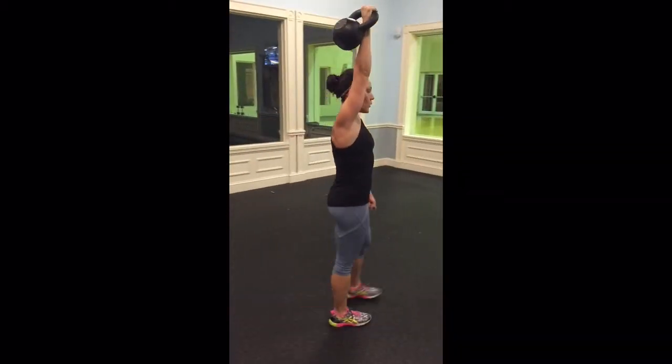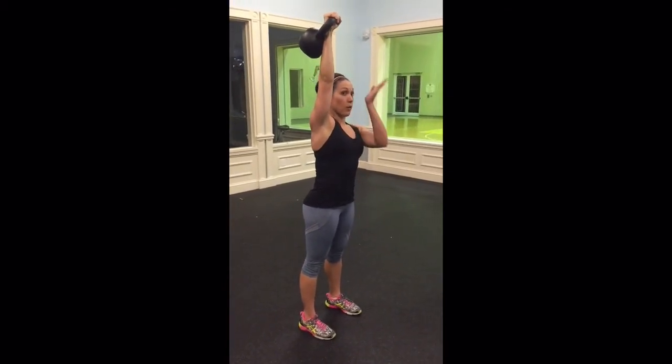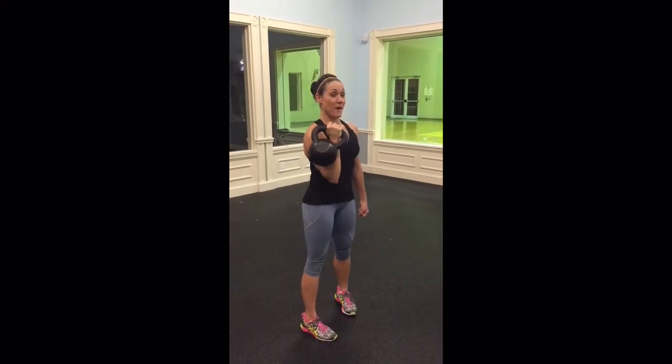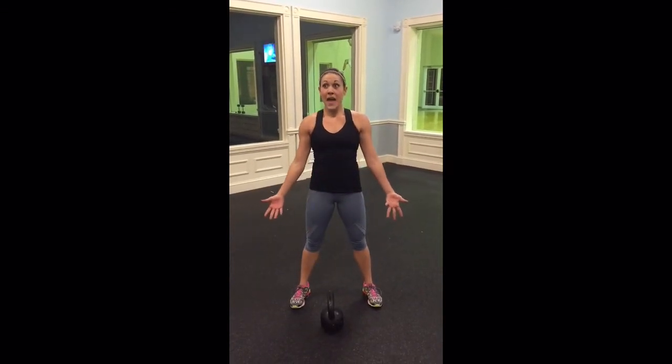One last thing to note: you want to make sure that elbow is by the ear, so that the belt isn't forward in front of you or too far behind you. If you're doing a heavy enough belt, you won't be able to lean forward with it. Just bring it into that rack position and then set it down with honor. And that is your waiter's carry. Good luck with that.